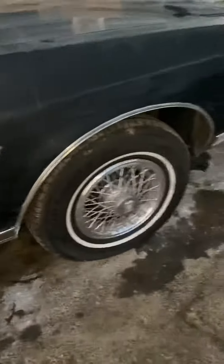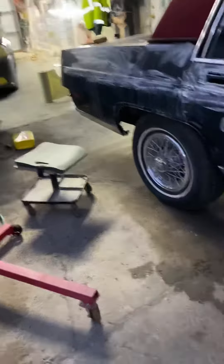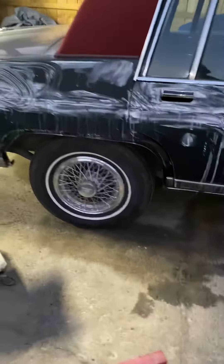When you buff it, you bring that shine back. This way there's no junk, no clear, no runs, no dust, no overspray, no water spots, nothing. Almost there, man — I'll get back at y'all.